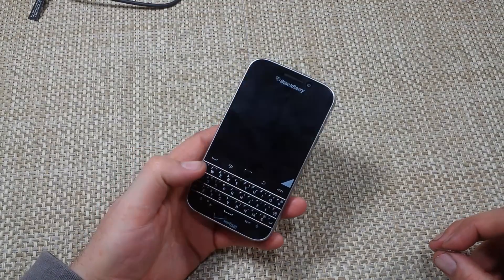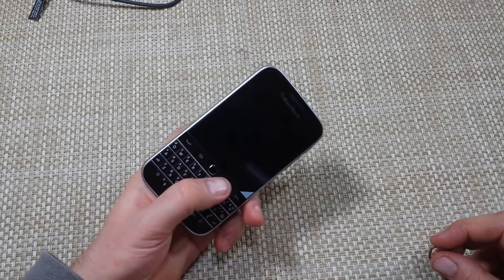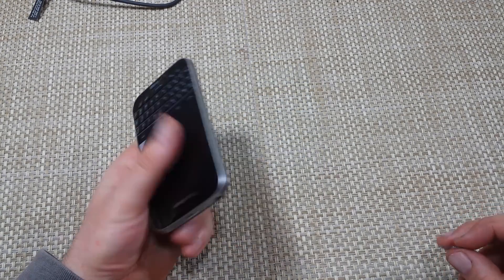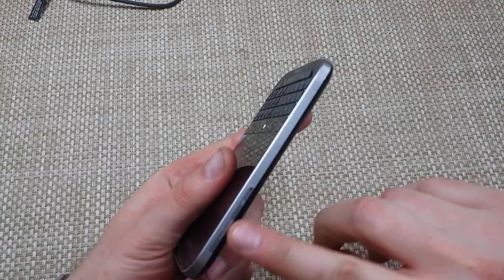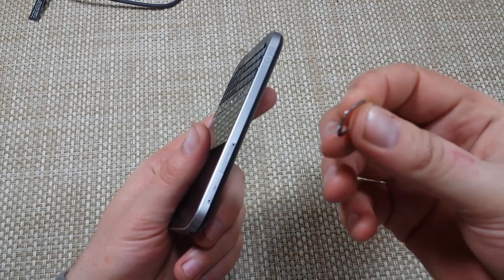Hey everybody, this is a quick informational video. I got the new BlackBerry Classic and I'm going to show you how to take out and replace the SIM card from your phone. Right here is your SIM card and memory card slot. For the SIM card you need a SIM tray release tool, or a paper clip will do.